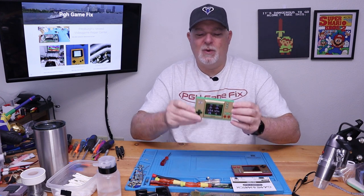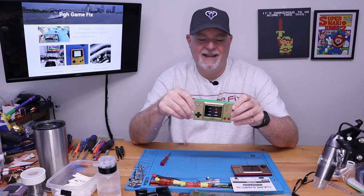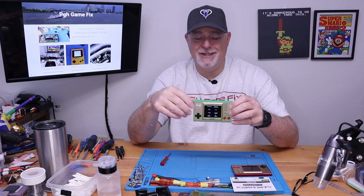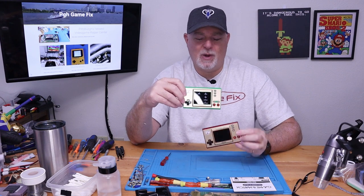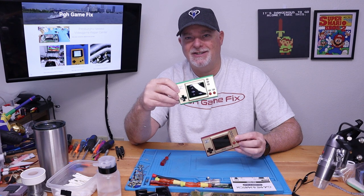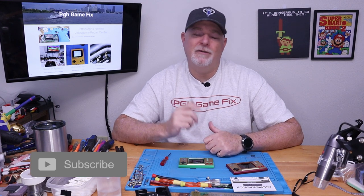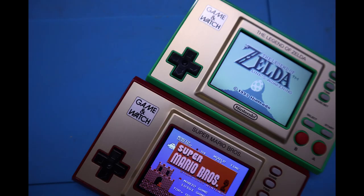There it is — just a quick first look at the new Zelda Game & Watch that came out today. I'll link an Amazon Associate link below if you're interested in ordering one and supporting the channel. If you're like me and enjoy Nintendo and the products they bring out, this is obviously something you're gonna need to add to your collection. If you have any comments or questions, go ahead and make them down below. Please give us a thumbs up, don't forget to hit that subscribe button, and I'll catch you on the next video. Thanks, bye.